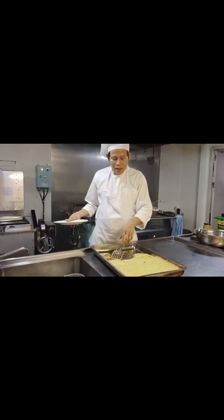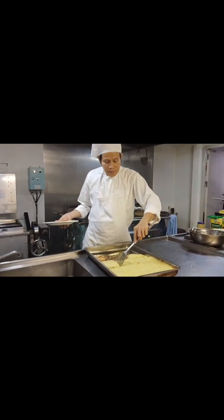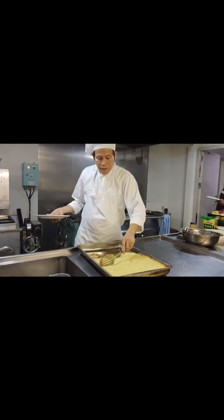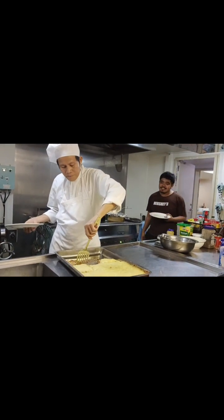Why wait? Because if you slice right out of the oven, you can't slice it cleanly and you can't form it — it's very, very soft.